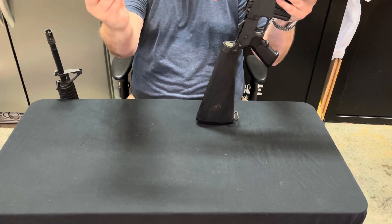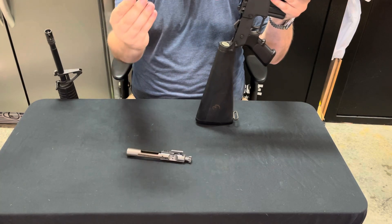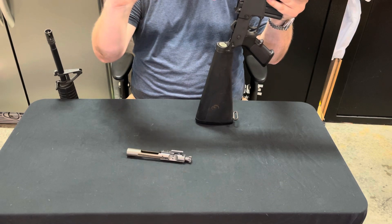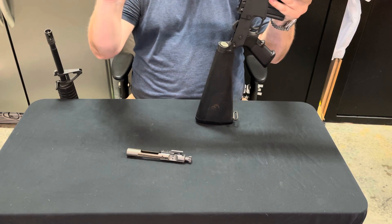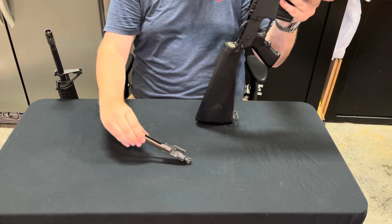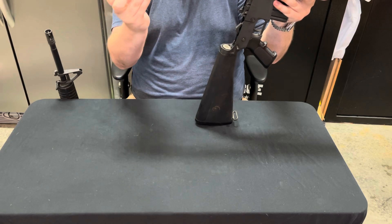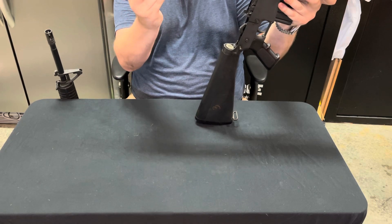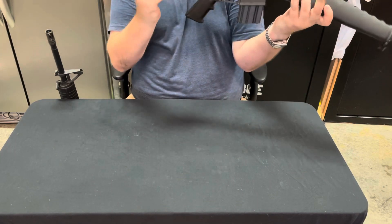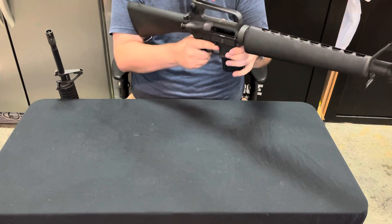Standard bolt — nothing crazy, just your regular Colt bolt. Same thing with your charging handle. Bolt latch is pretty much the same. Just put that back in, find the track that it rides in on. Don't push it in all the way because you still need room for the bolt carrier group to actually come in. After that, it's ready to go.